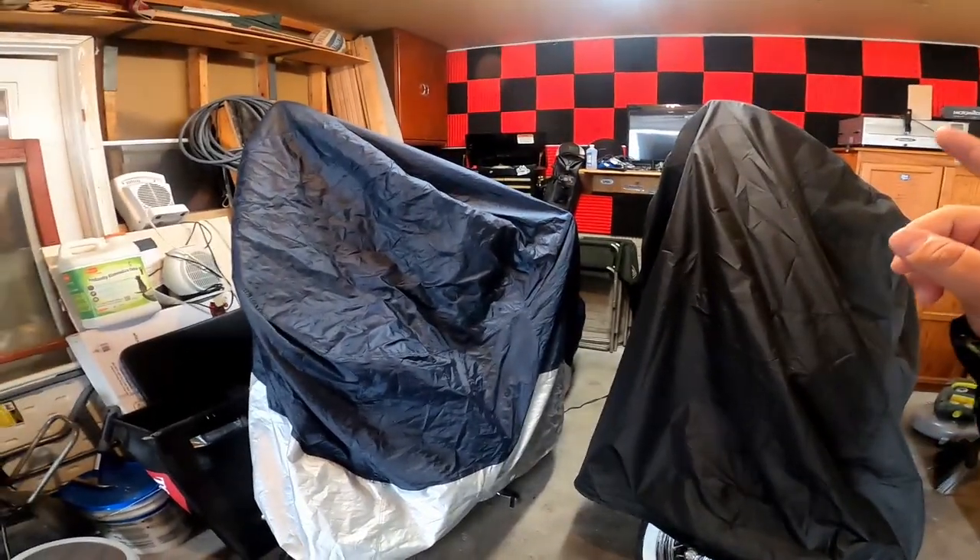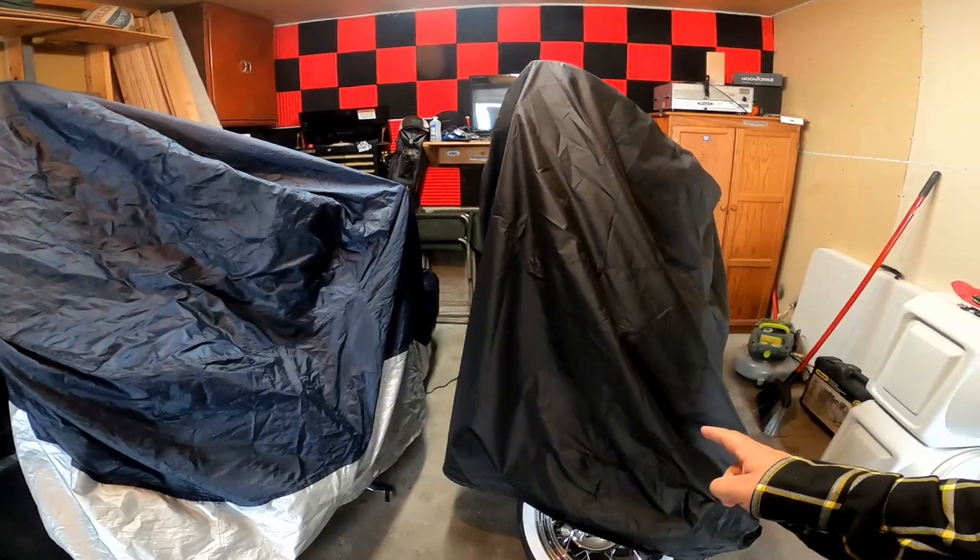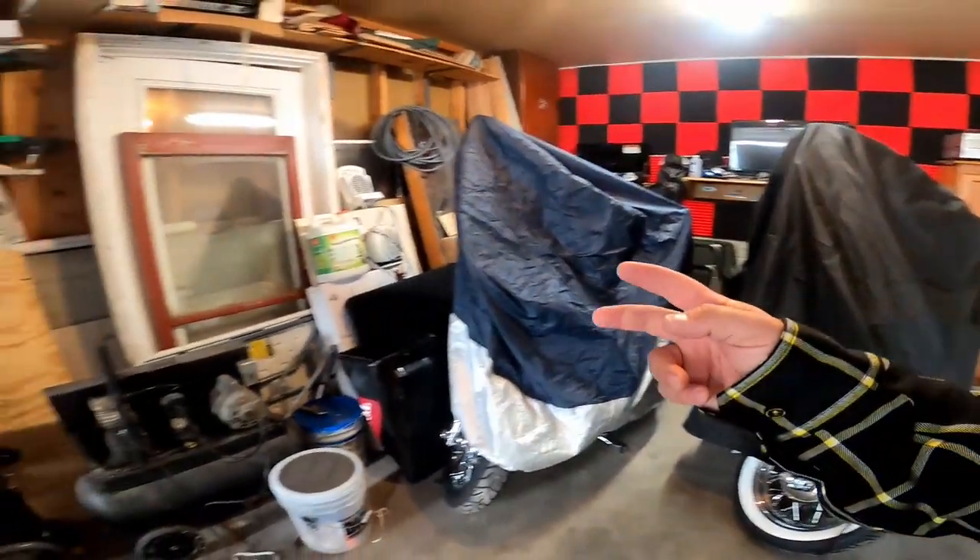I have hauled Stevie's bike in this trailer, I've hauled the Fury in this trailer, but I've never hauled two bikes at one time. So I want to put them in the trailer and strap them down and see how I'm going to do it, so I'm not trying to figure it out when we're leaving for vacation — that's probably the worst time to do it. We're going to go ahead and load them into the trailer.